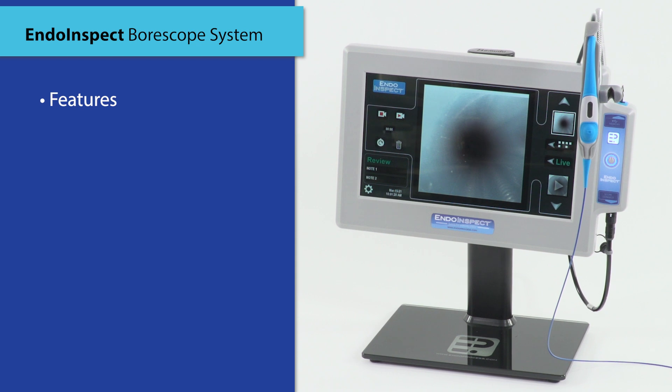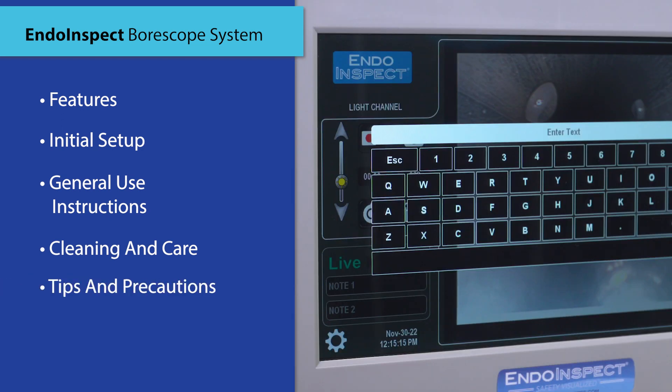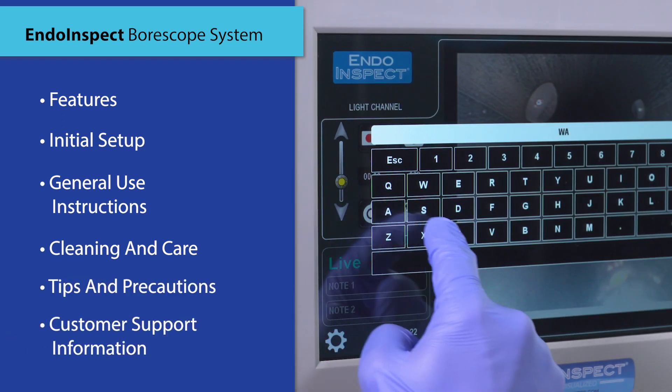In this training, we will go over the features of the INDO-INSPECT system, initial setup, use instructions, cleaning and care, tips and precautions, and customer support information.